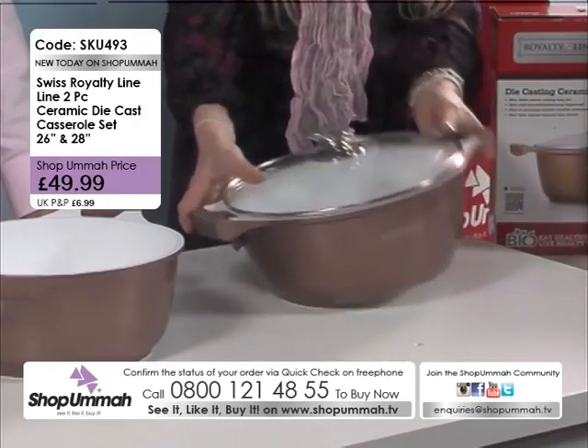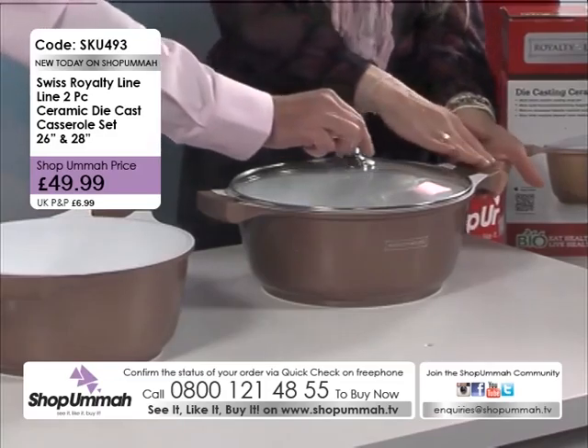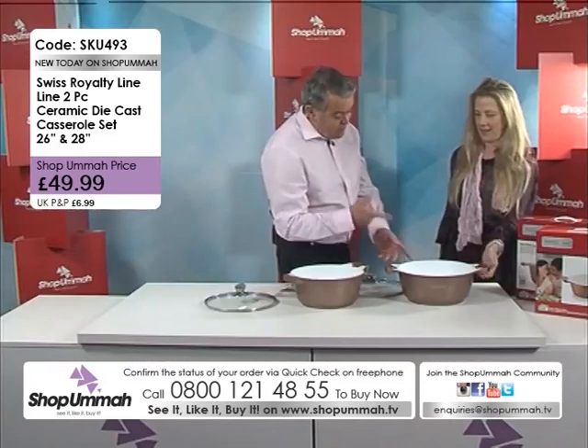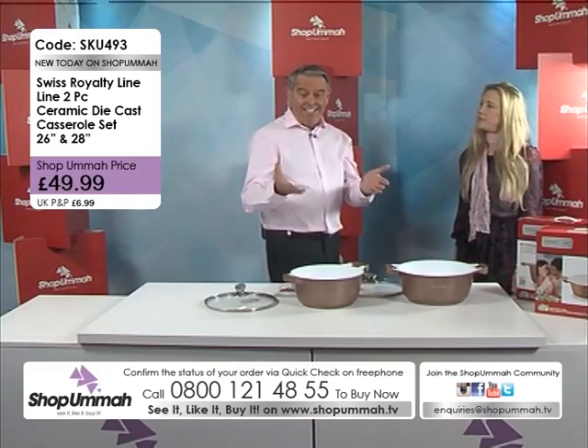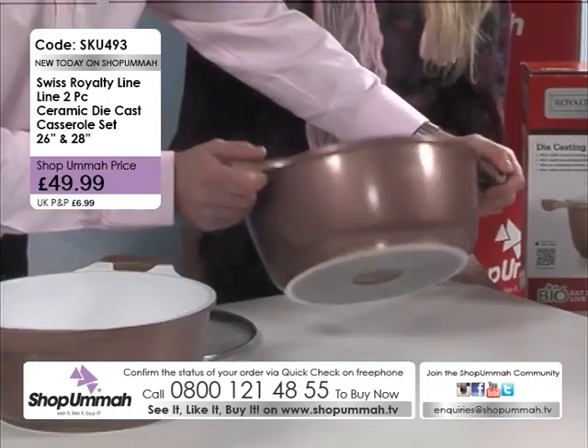And it just looks — I mean, as you know at the moment, copper's all the rage. So this colour will go with pretty much anything, and it's very, very stylish. And contemporary looking. It's easy to clean. I think this is the rose colour — it's like a rose gold colour, this one.